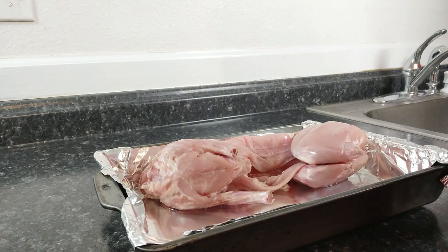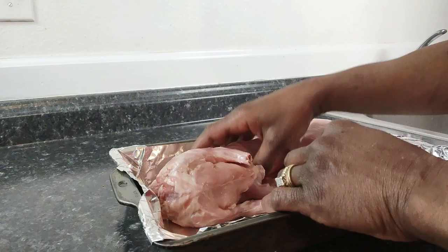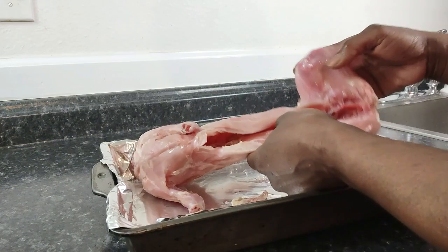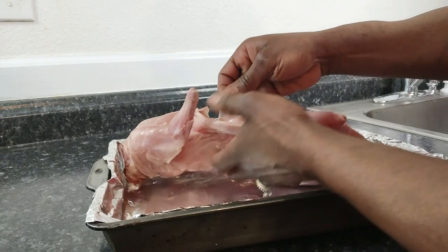Hello and welcome back to my channel. Today we're going to be doing smothered rabbit. I started to clean it and wanted to show you — if you've never cooked rabbit — the type of stuff you want to take off. This inner lining and silver skin on the inside is what gives it that gamey taste.